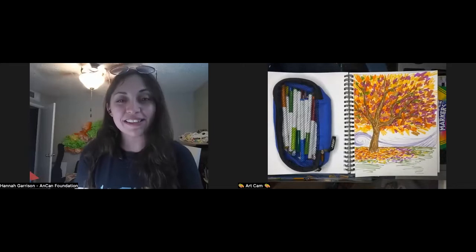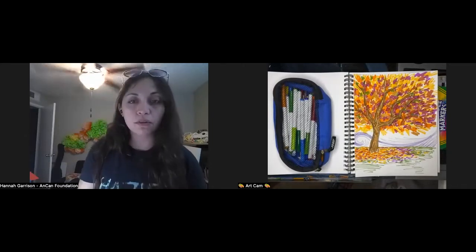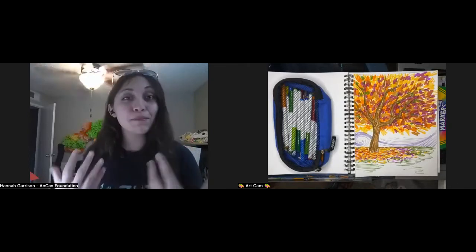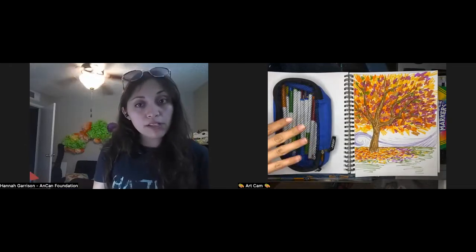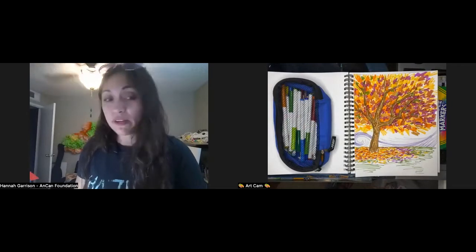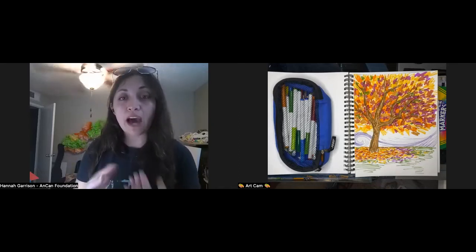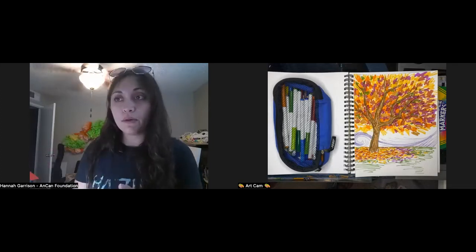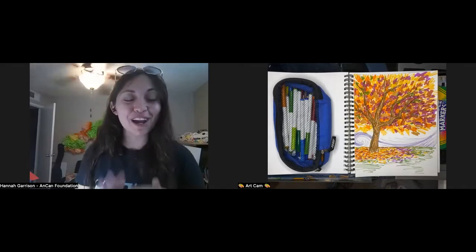Hannah welcomes everyone to the art lesson. She runs through the materials needed: paper — use what you have, nothing fancy required. She's using Crayola markers, but crayons, colored pencils, or even just pen and pencil are perfectly fine. If you don't have exactly what she has, raise your hand or feel free to interrupt with questions — she tends to go fast sometimes.